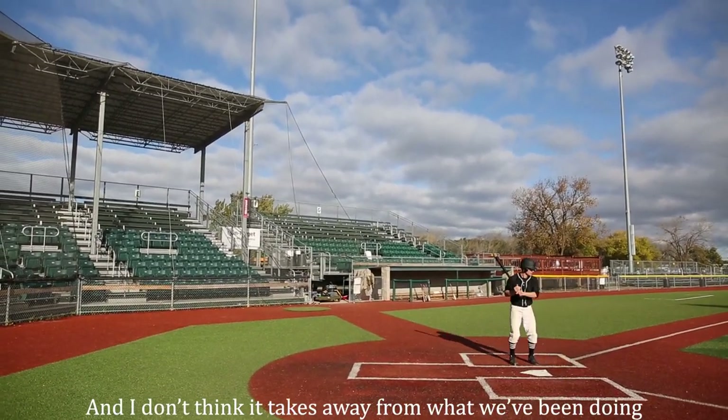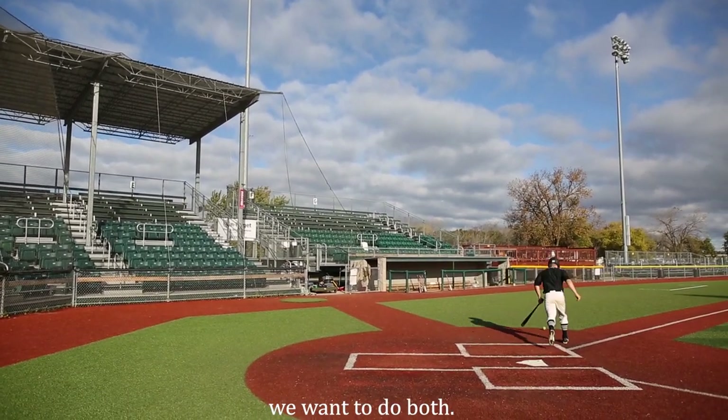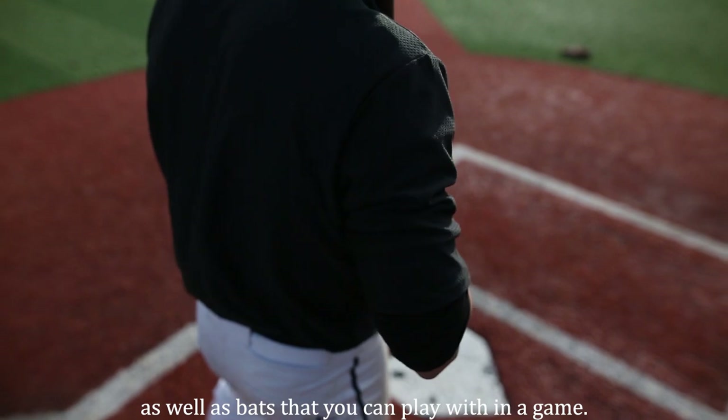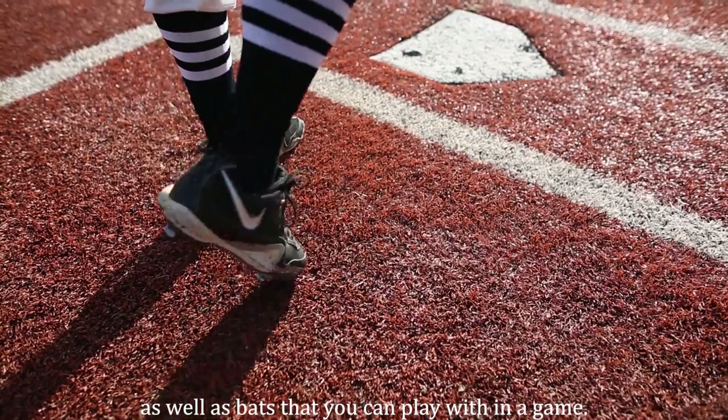And I don't think it takes away from what we've been doing. We want to do both — a very strong artistic and vintage bat line for the baseball fan out there, as well as bats that you can play with in the game.